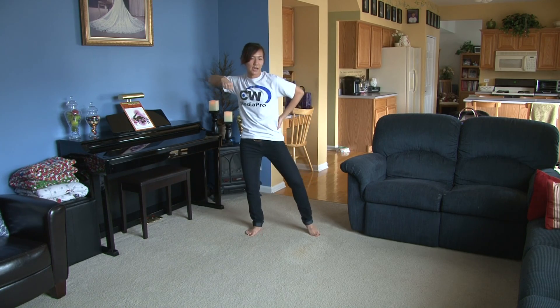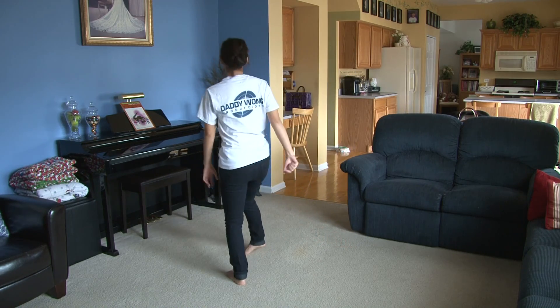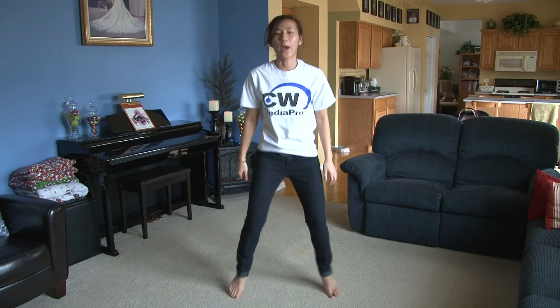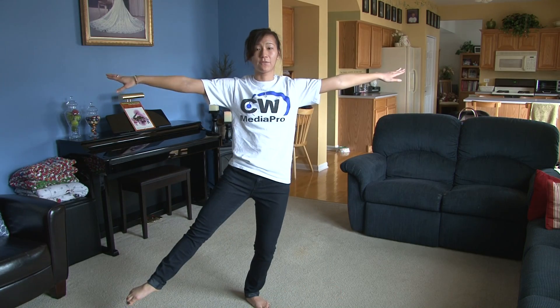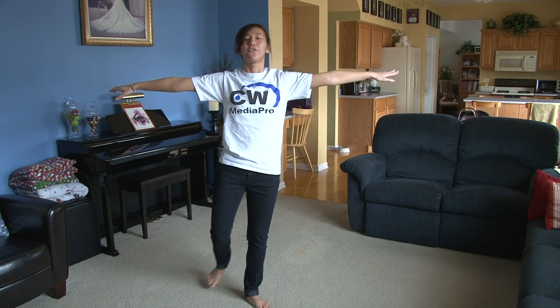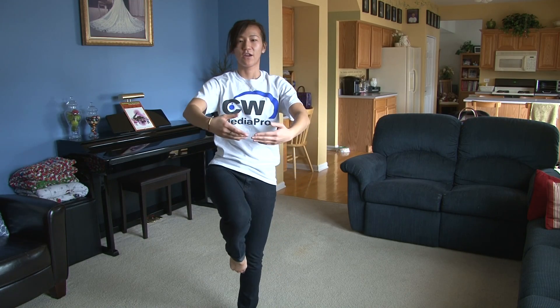Then you're going to go down to your left: one, two, to the right, three, four. Around yourself, five, six, seven, jump out, eight. Then you're going to do a little cut step — this is step one, two, cut, three, four. You're going to ball change, five, six, turn, seven, eight.